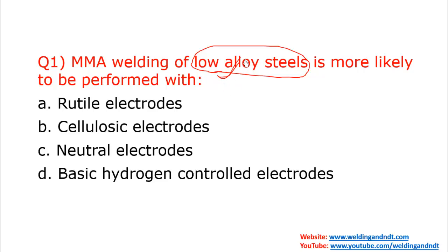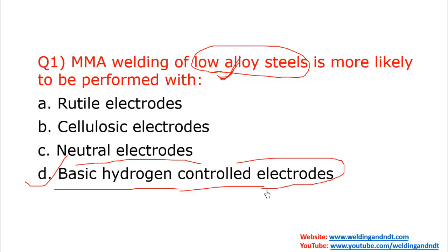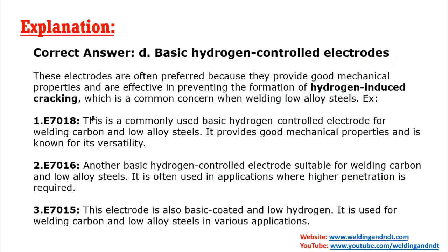Low alloy steels have less percentage of alloying elements — a popular example is SA516 grade 60, widely used in pressure vessels, power plants, and boilers. Comparatively, less than 5% alloying elements are present. For low alloy steel, the most preferred electrode is the basic hydrogen controlled electrode, also known as a low hydrogen electrode. A very popular example is E7018, used for welding low alloy steel.